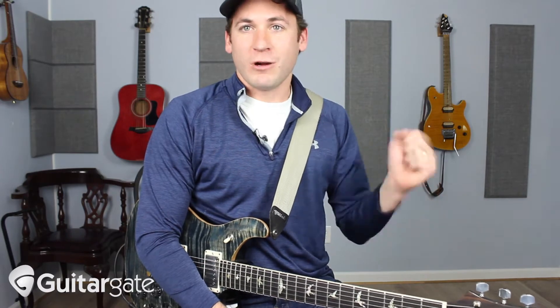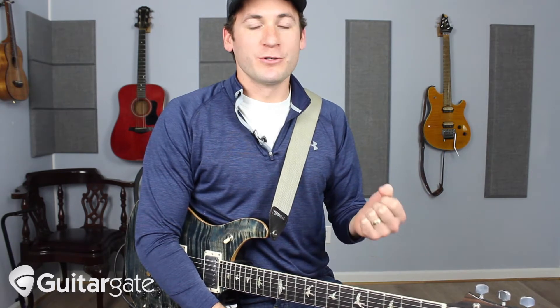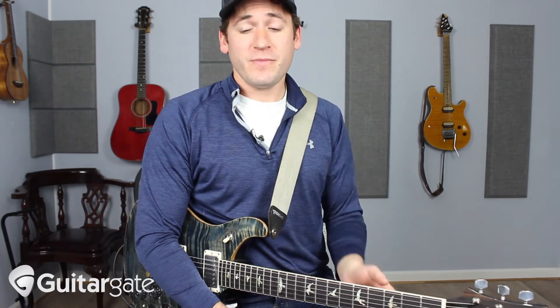For me, I love this — just grab a note and bring it back down. You have to be pretty forceful with it. You have to watch which note you're doing it with. I find it tends to work the best with a flat 7 and a 2. So here's what it is — let's say I'm in A.